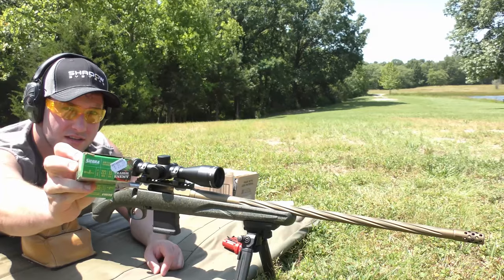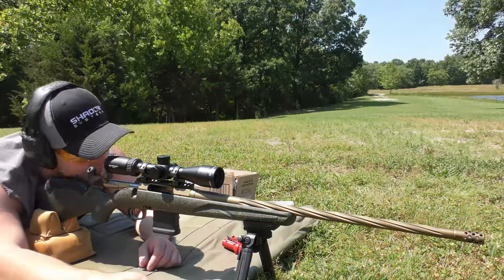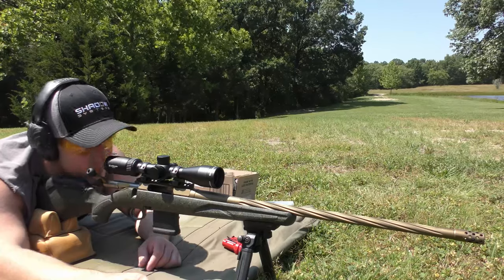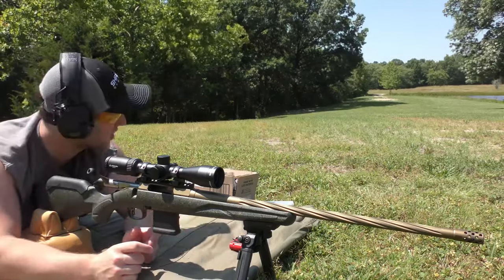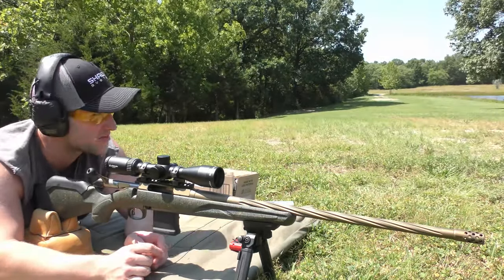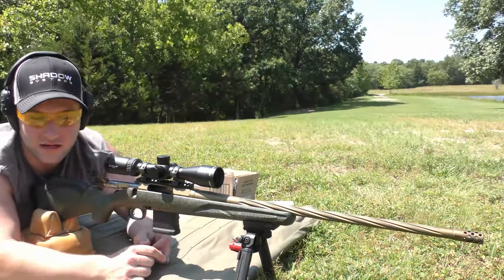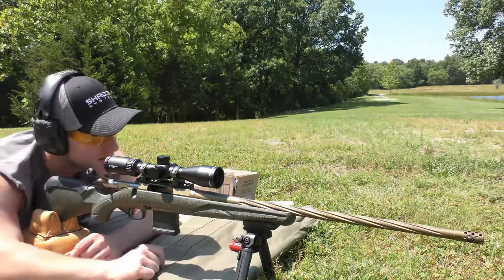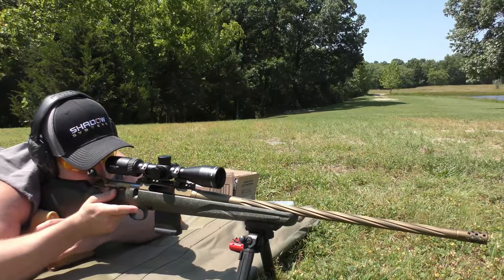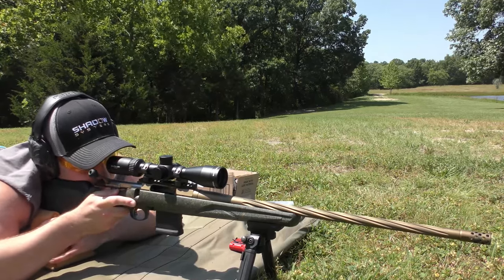We're going to be starting with the Sierra 223 Remington 55 grain Prairie Enemy, which is their Blitzking bullet. We are shooting at about 80 yards — I can't quite get back to 100 right now, and I apologize that the target is kind of dimly lit. It's broad daylight, but it's back in the trees. So we're going to go ahead and get to shooting — three rounds of the Sierra 55 grain Blitzking factory loaded Prairie Enemy line, shooting for that top left diamond.